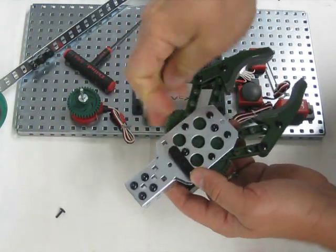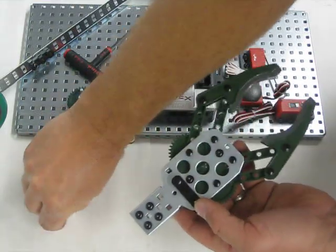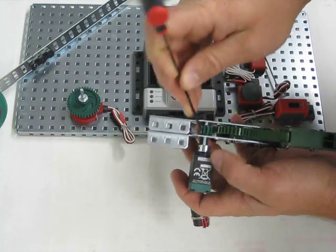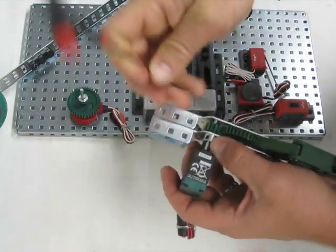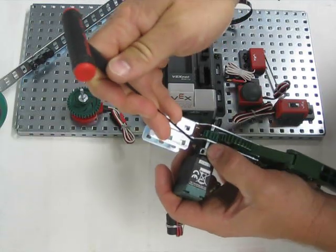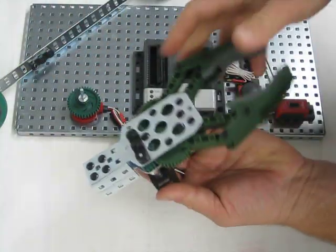In the interest of time, I am going to tighten up the shaft very quickly. And there we have it — the claw assembly is put together. So there's your finished piece.